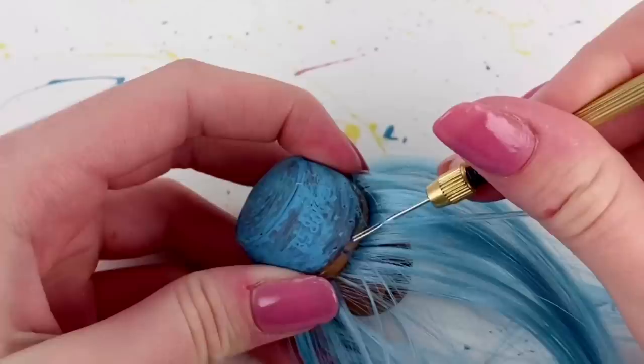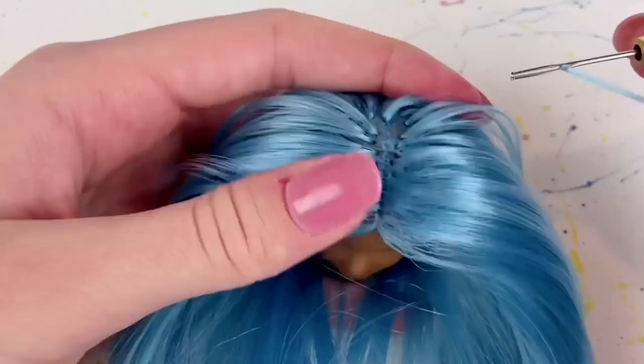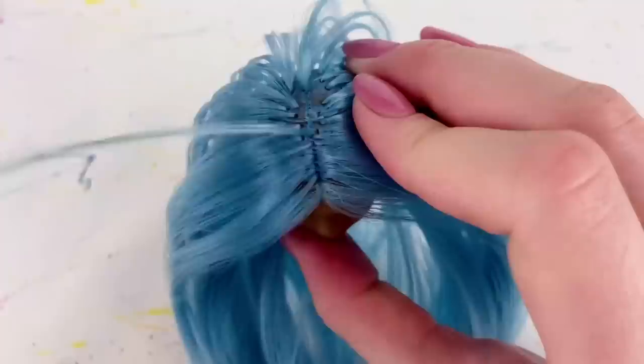Now that I have the whole outer hairline filled in, I'm going to start filling in the rest of the hair. What's left is the hairline, and what I do is basically just carefully plug in the hair. Then I take that piece and separate it in half so half goes one way on the head and the other half goes the other way, so that it makes a nice hairline effect. I'm just going to continue that down the rest of the hairline.